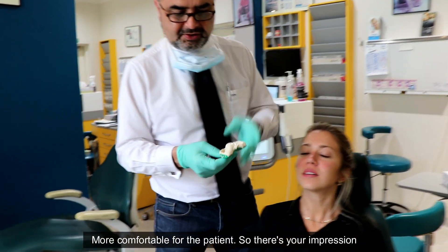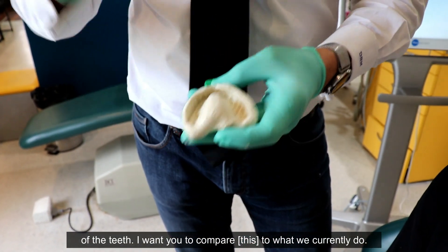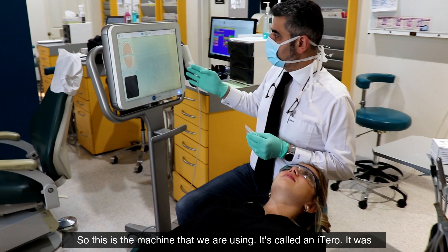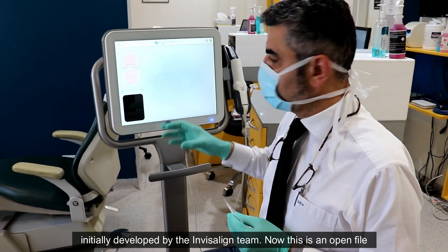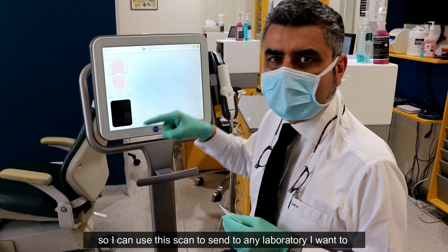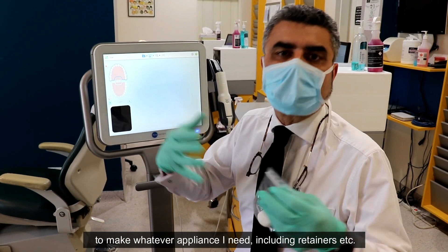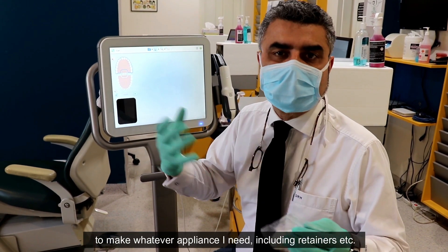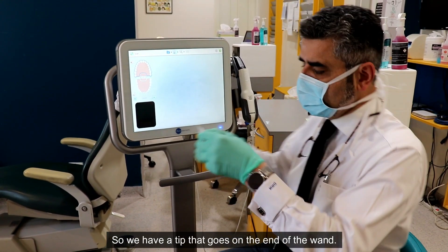So there's your impression of the teeth — I want you to compare what we currently do. This machine that we're using is called an iTero. It was initially developed by the Invisalign team. Now this is an open file, so I can use this scan to send to any laboratory I want to make whatever appliance I need, including retainers.